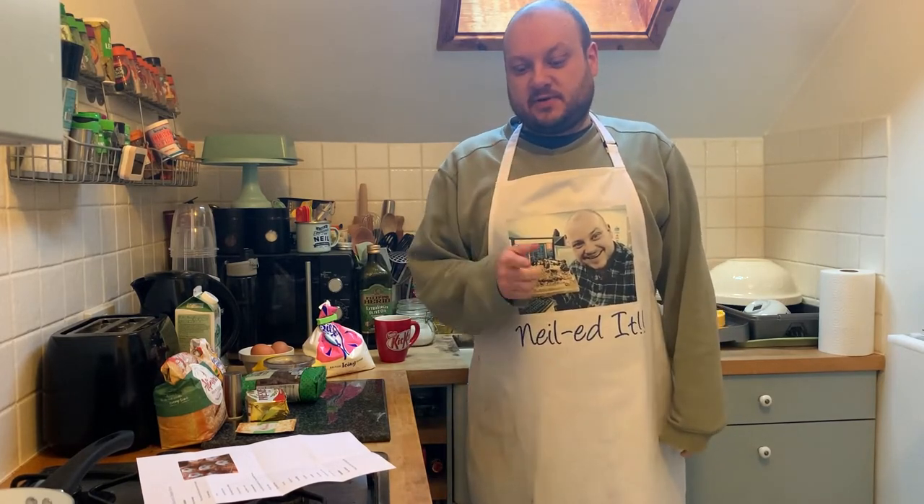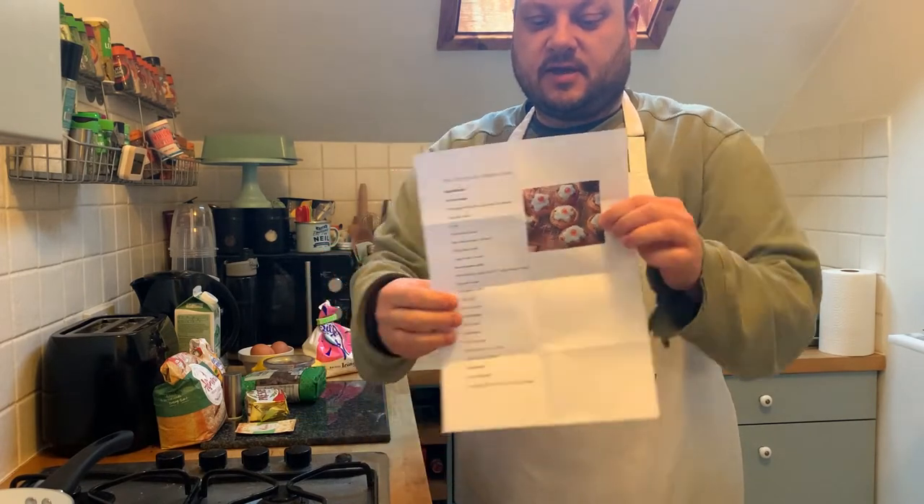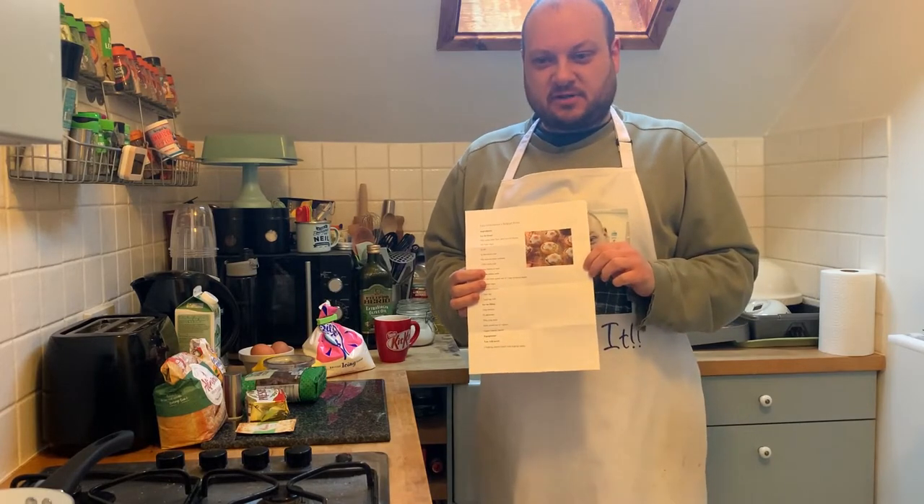As always, we're going to be doing the technical — Belgian Buns — which I think is some sort of Chelsea bun with just icing and a cherry on the top.